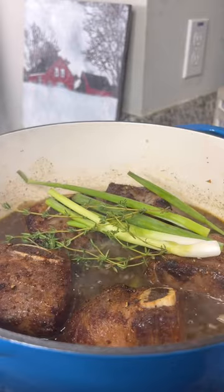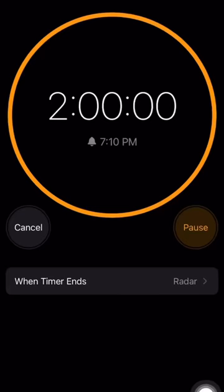Add your short ribs back in with fresh thyme, scallions, and a scotch bonnet pepper. Now drop in the oven at 375 for two hours.